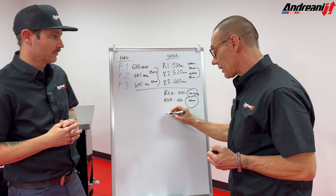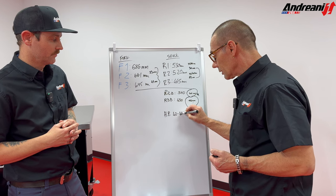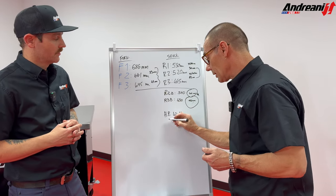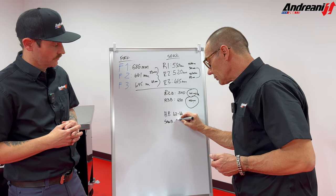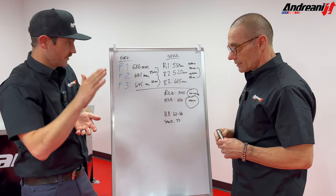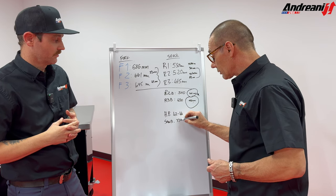For traction — if you have hard pack, you can go to 42 or 44 millimeters free sag, and you'll have more traction. The shock works more and then starts working hydraulically and as a spring. But if you have sand, you go up to 35 millimeters free sag — you want the bike more up and on top of the sand versus sitting in the sand. Same in the mud, because the bike is going to be more heavy and you're going to have more support from the spring.